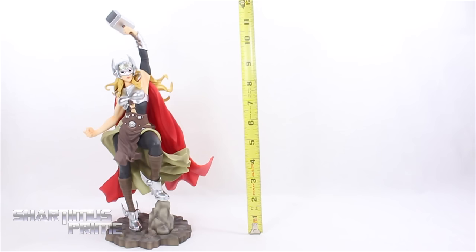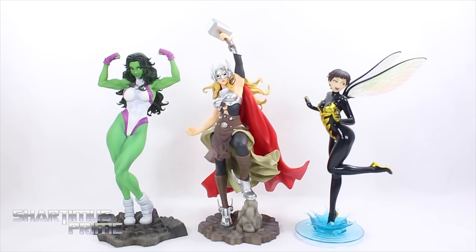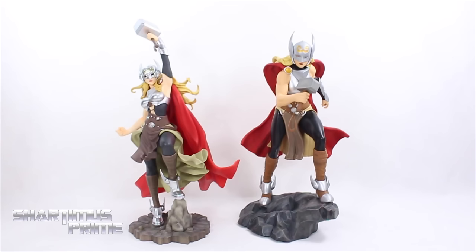To measure out this statue, Thor is standing up to the 12-inch mark, but to the top of her head it's closer to 10 inches. Comparing Thor to a couple other Avengers Bishoujo statues — we have She-Hulk and the Wasp — and I really like how these scale together. I love that she's bigger than Wasp; she should be taller and larger than Wasp, but definitely smaller than She-Hulk. The scaling works out great with these three.